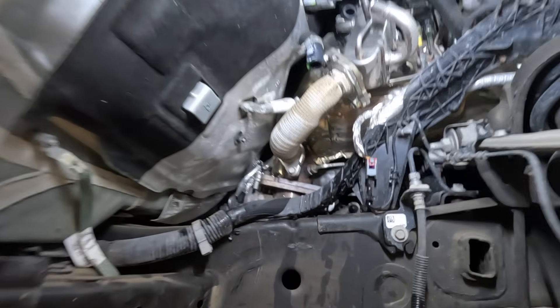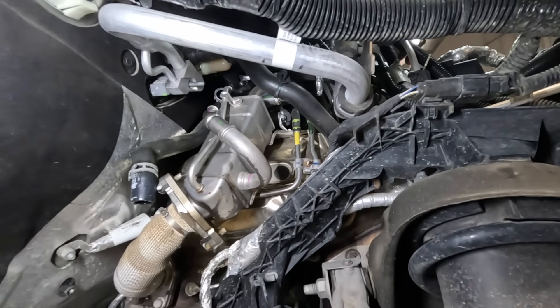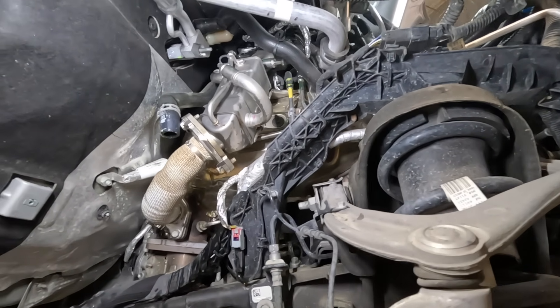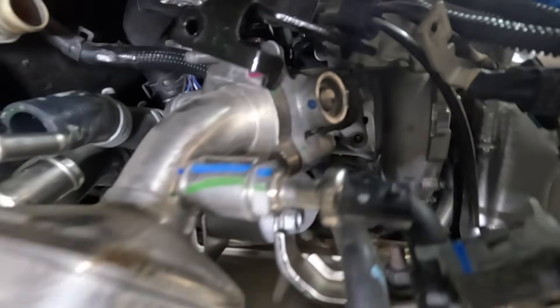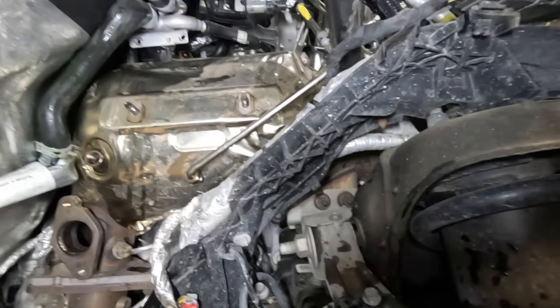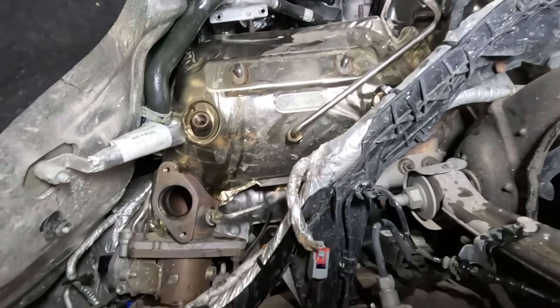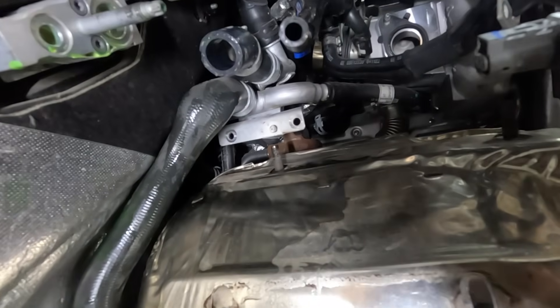Hoses have been disconnected. Working on all of the hoses to the cooler — coolant was drained. 10mm bolts removed for the bracket. Working on removing this as a complete assembly. There are two nuts on the backside. Connection disconnected. There is a hose on the backside that is very difficult to get to. With the EGR valve and cooler assembly removed, there is definitely much more access to the DPF itself.